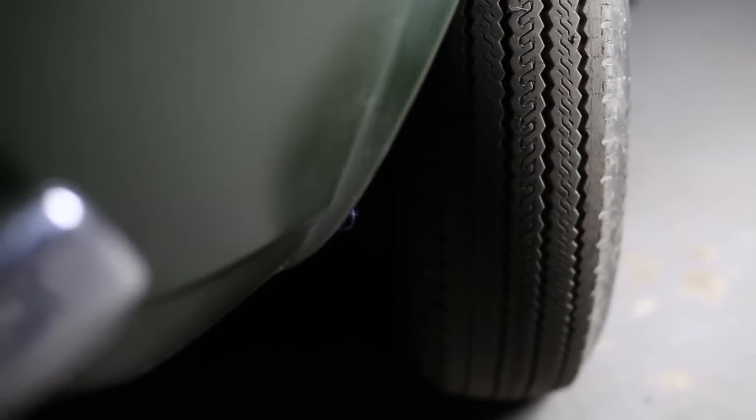There are possibly a couple of little issues that might be found — there's only a little hole in the sill, which is only probably about that big, and also it'll probably need four new tires, because those are cross-plies and they're probably roughly about 35 years old. Radials are definitely the way to go.